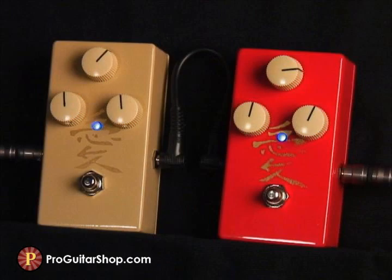Here's a setting that gives the Les Paul a singing woman tone, but with the gain only halfway up on each pedal, the sound is uncompressed and very dynamic.